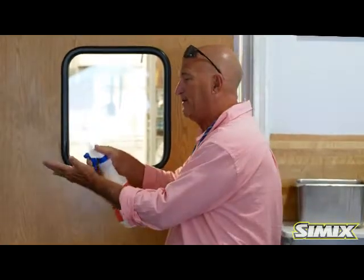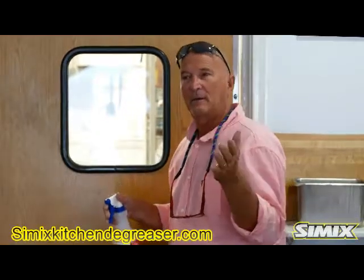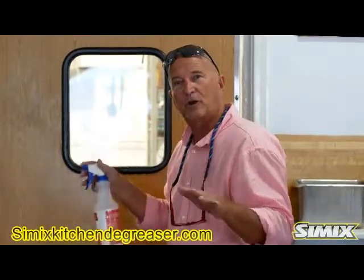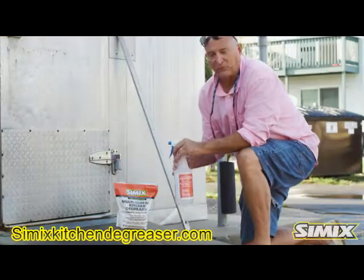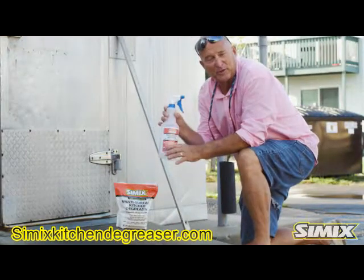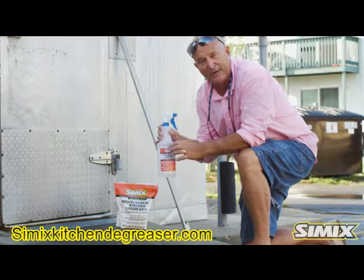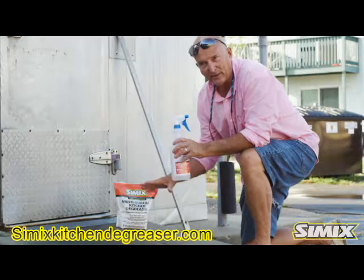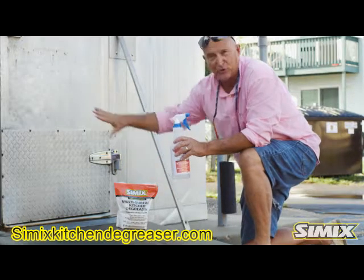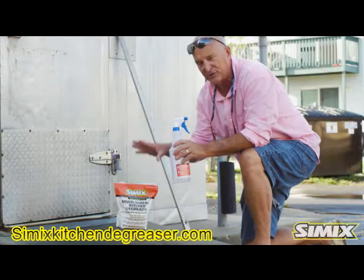Keep in mind, Simix is very user-friendly and very safe on the skin — so safe, you can actually wash your clothes in it. As I mentioned, I put one teaspoon in this 32-ounce bottle, which equals four teaspoons per gallon for your heavy-duty grease areas, such as dumpster areas, entrance to your coolers where you always see those black marks. Simix will deal with that quickly.